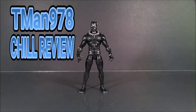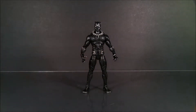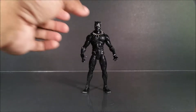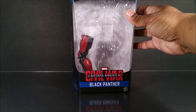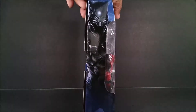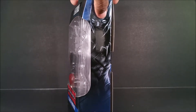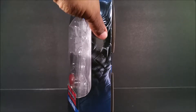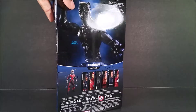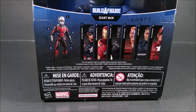This is T-Man 978's show review of Marvel Legends series Captain America Civil War Black Panther. Here is the packaging — it's nice and lovely. This is the packaging for the Civil War characters, with a nice image on the side. On the back there's a one-sentence bio in four different languages. Here's everybody you need to buy in order to get Giant Man.